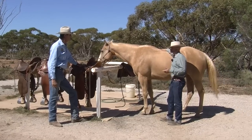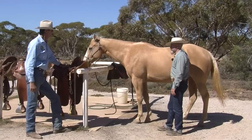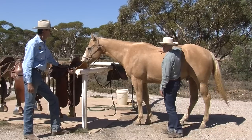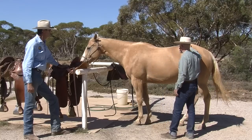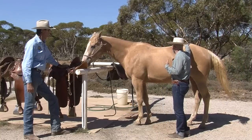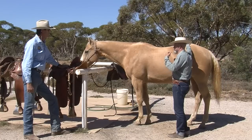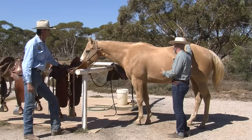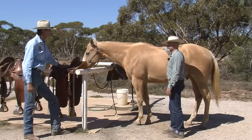A couple of big problems we have are saddles that are too narrow, too long, and too flat. One of the things I want to look at as we consider how this horse carries our weight is that historically, most of the saddles we study — whether from the 1400s, 1914, or today — they carried about 16 to 18 inches of weight-bearing surface.